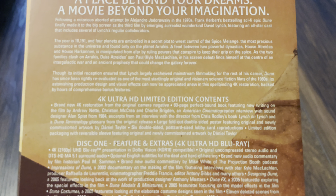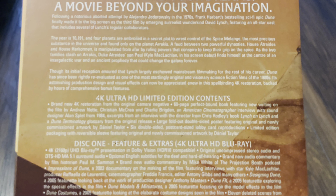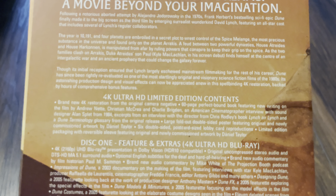It's a brand new 4K restoration from the original camera negative, which has then had a Dolby Vision and HDR10-compatible grade. It's got the original uncompressed stereo track and a 5.1 DTS-HD Master Audio track. There's also a bonus disc, and I'm really looking forward to this.